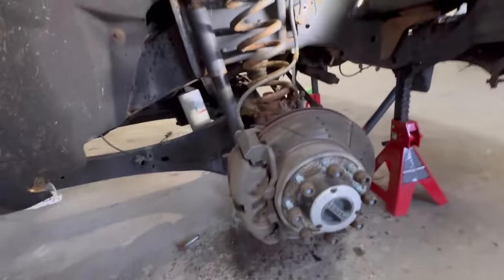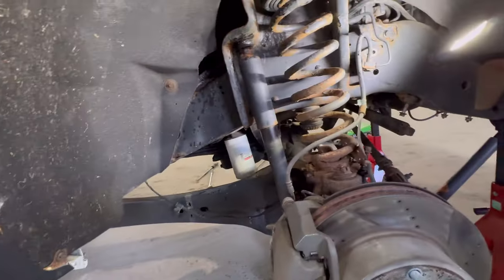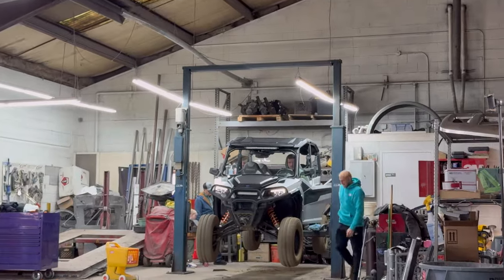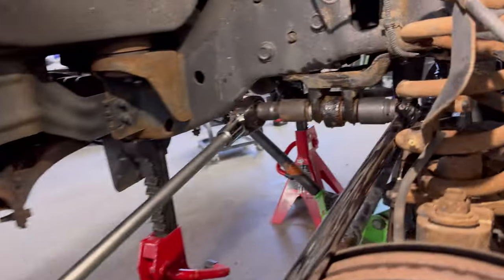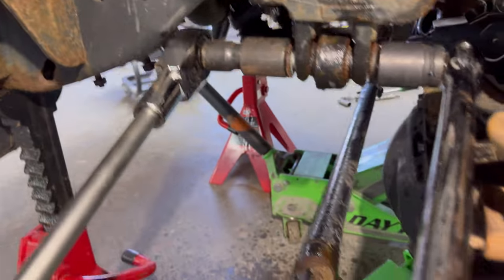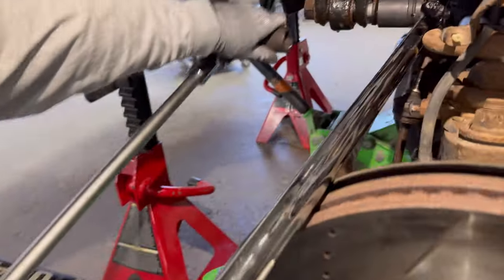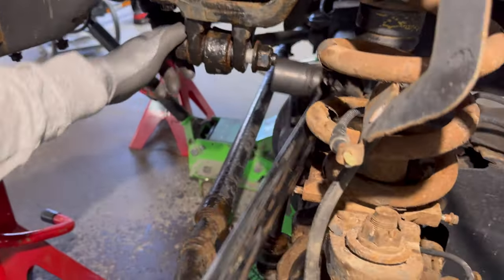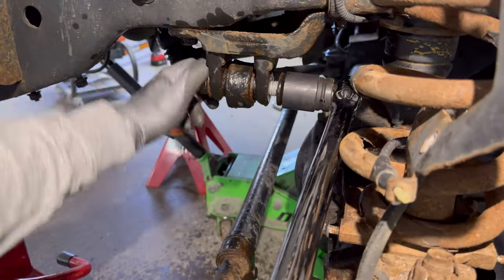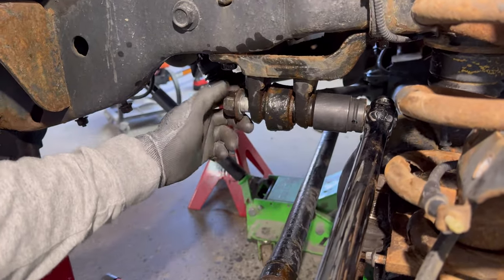Now we're gonna hit the track bar — take that out. 30 millimeter on the track bar. Big old breaker bar. Look at that — that's mint, doesn't look too rusty.